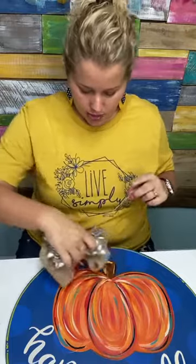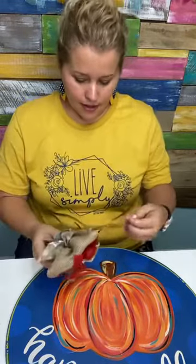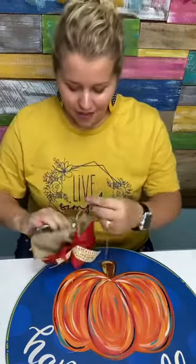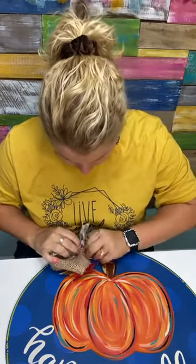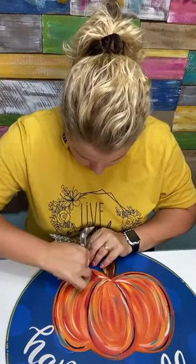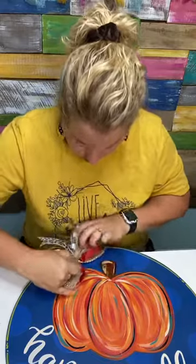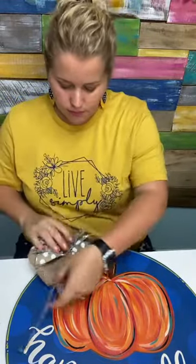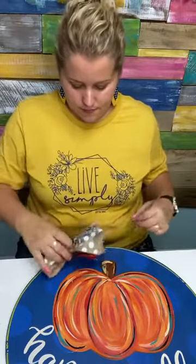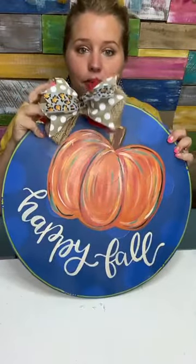Side number one is right here. You need to attach it to the bottom of the bow. When it's on this side, it'll sit like that — I'll have to fluff it again. It's covering up the spot where I stapled in my jute string.